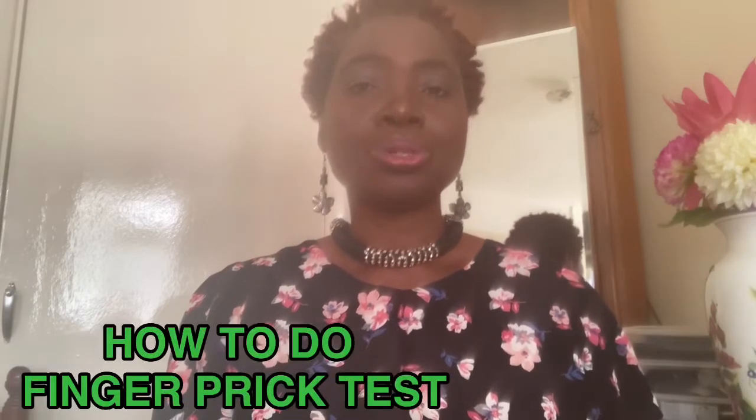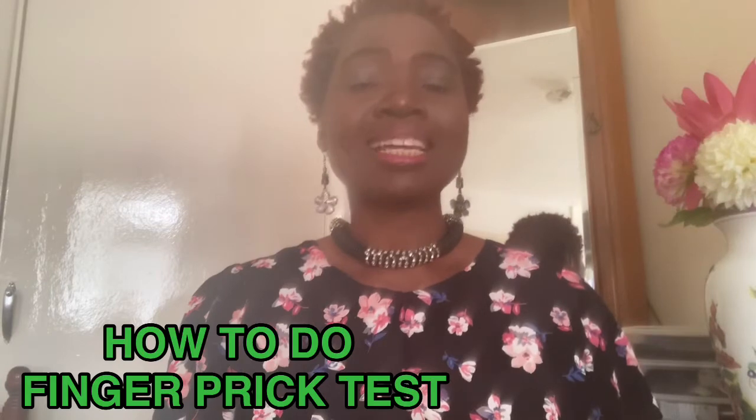Today I'm going to demonstrate how to do finger prick tests. Finger pricking is how you find out what your glucose level is at that particular time. Please watch as I demonstrate the simple steps on how to test your blood glucose level in the right and safe way.